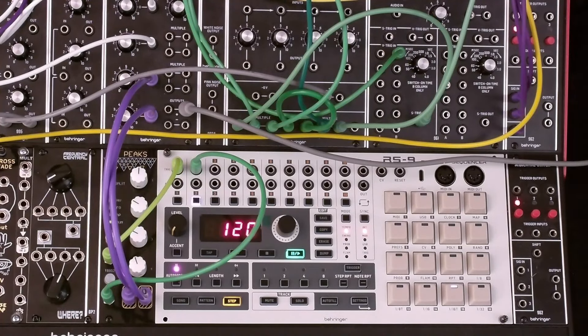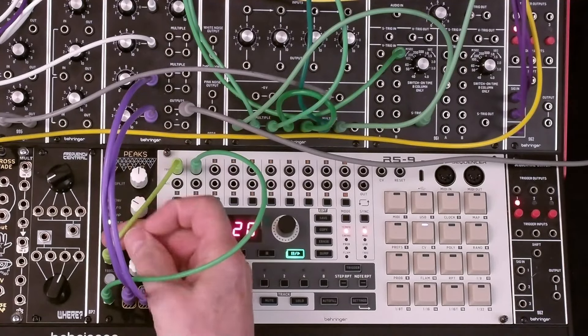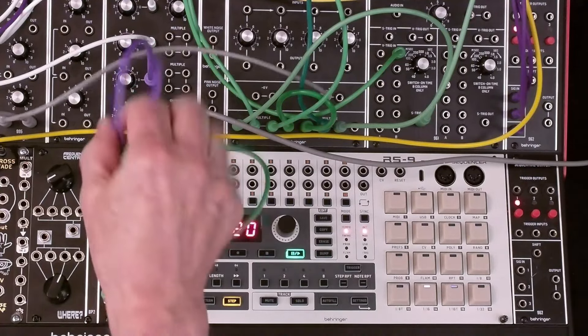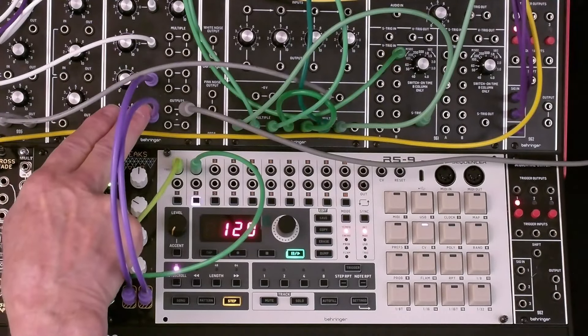Now that we've got the RS9 installed, let's do the simplest of patches with just kick and snare drum. The sounds will come from the two channels of the Mutable Instruments Peaks module. We've connected the trigger from RS9 channel 1 to the kick trigger in on the Peaks. Channel 2 goes to the snare. The two audio outputs have been mixed in the output mixer of the System 55 with inputs 3 and 4.